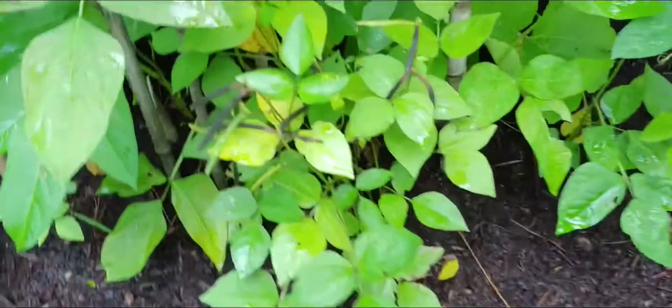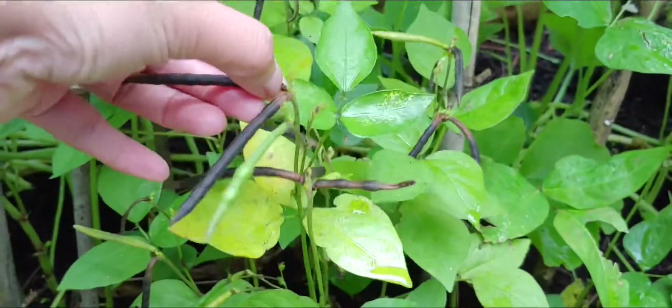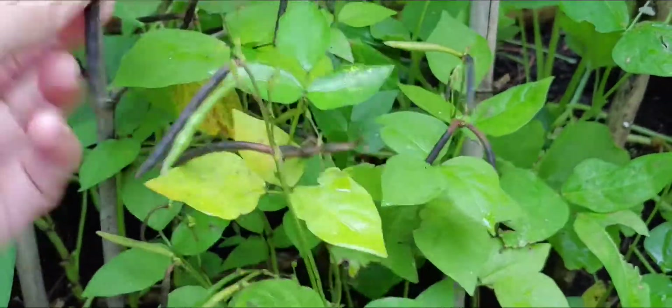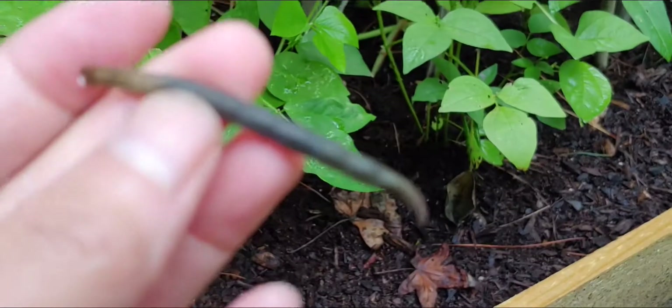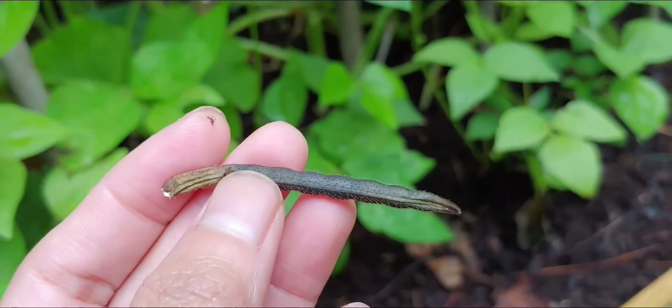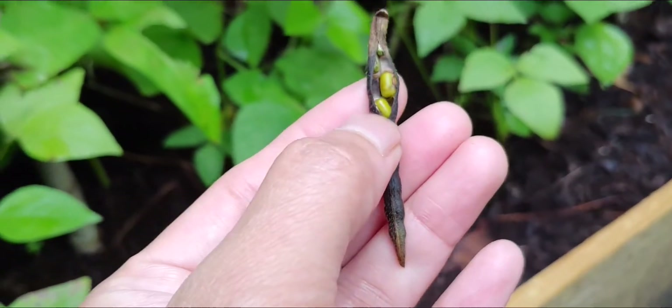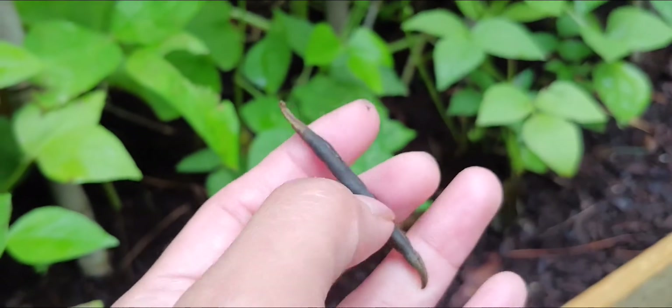We're gonna go see if it's time for me to harvest the mung beans as well. So they turned this color already. Let me see if I can show you guys if it's ready or not. Looks like it is ready — look at that guys, see that, it's popping.